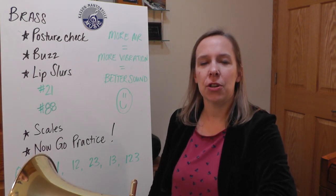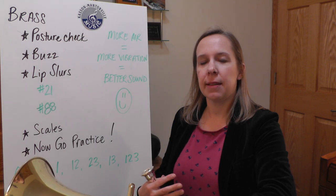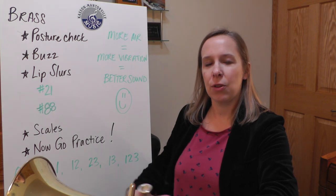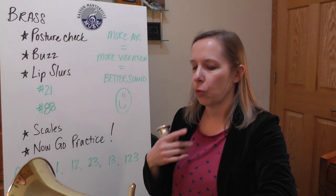First thing is check your posture. Make sure you're sitting nice and tall. Roll your shoulders back, which opens up the chest and lungs, and then make sure you're engaging your core muscles as you play so that all the tension is down here. You have no tension in your chest or your neck or your throat as you play.